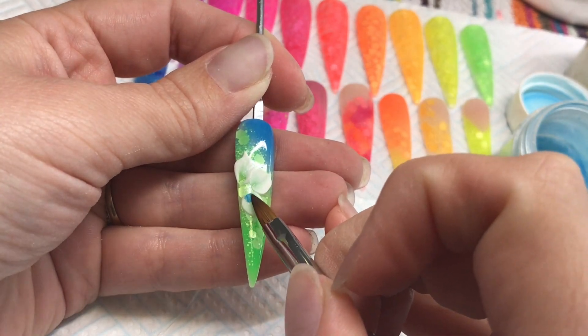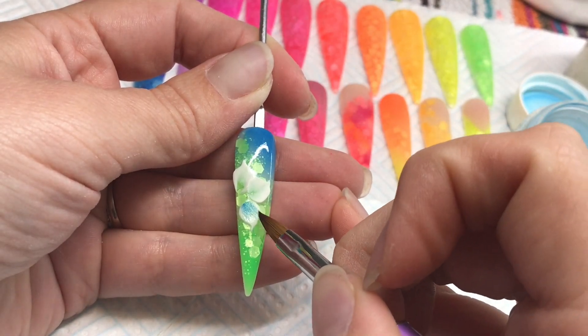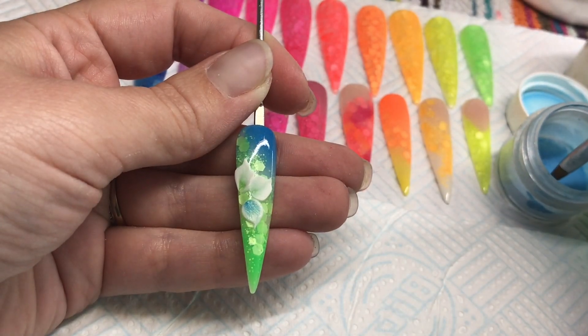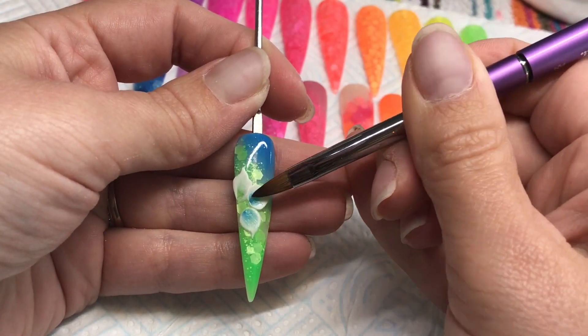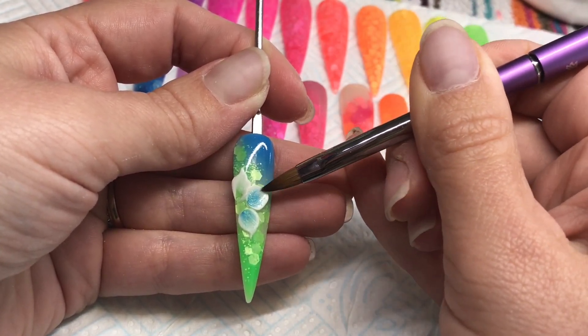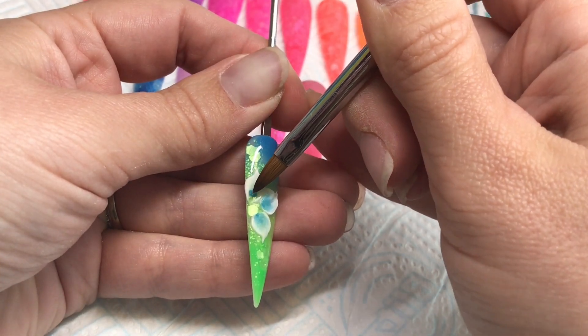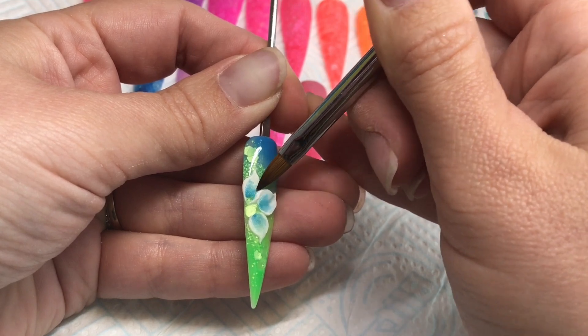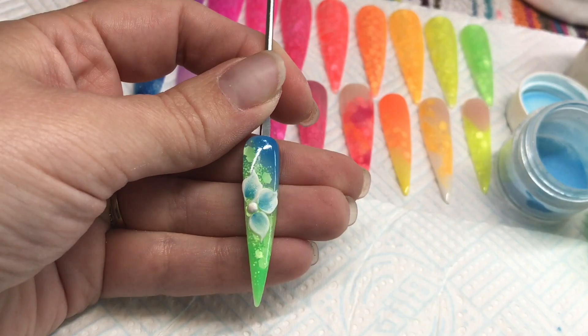I'm going to add a little bit of colour now, going back into my NSI Blue with just tiny tiny beads into the centre of that petal. To add colour you can double dip — go into your white and then into your blue — but you're not guaranteed to get the blue exactly where you want it. So if you want the blue in a specific place, do it separately rather than double dipping.